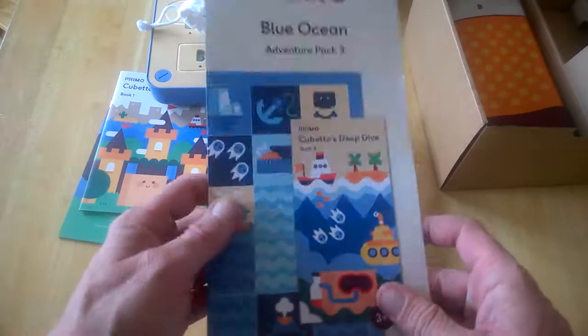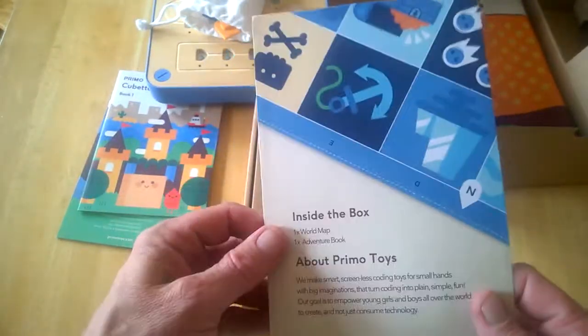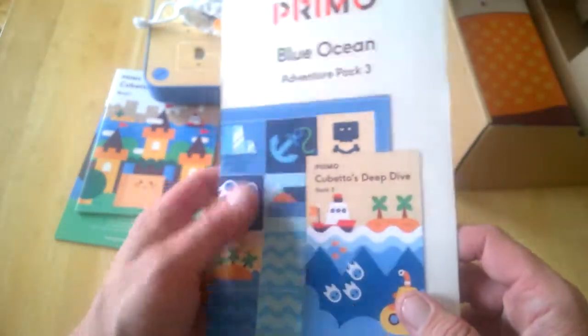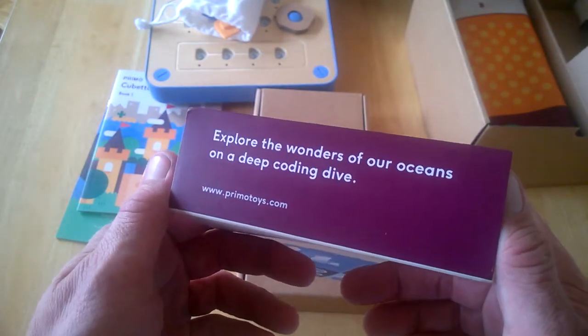We've seen over the last couple of years how kids have made their own games at such a young age. This comes with a world map and an adventure book — it's Cubetto's Deep Dive, exploring the wonders of our oceans on a deep coding dive.